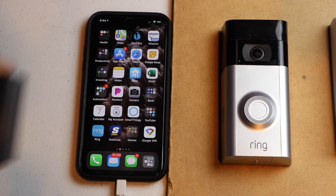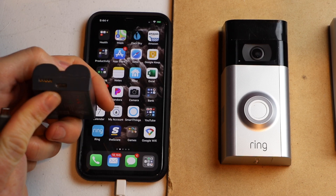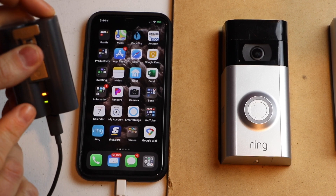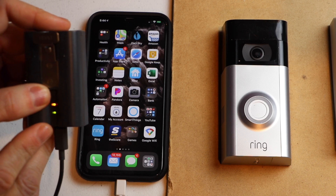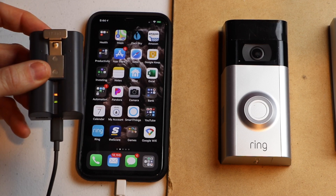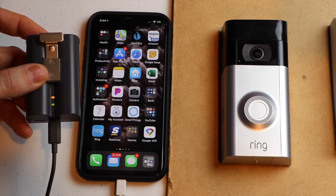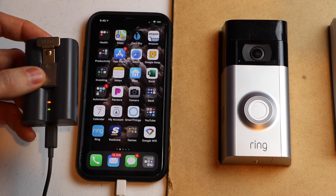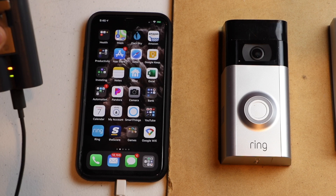First thing we want to do is locate our battery and charge it. It takes a micro USB and you just plug it in. The orange and green light will illuminate. Once the battery is fully charged, the orange light will turn off and the green light will still be lit. It works best if you use a 2.1 amp charger. It takes about five hours if the battery is totally depleted. If you use a 1 to 1.3 amp charger, it can take anywhere from five to ten hours to charge.